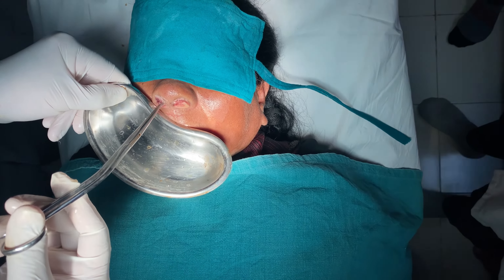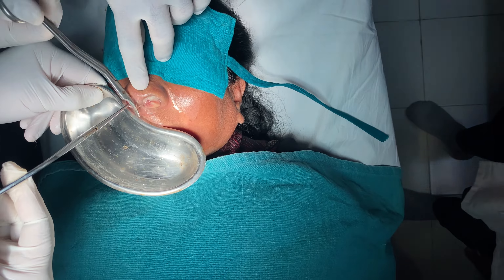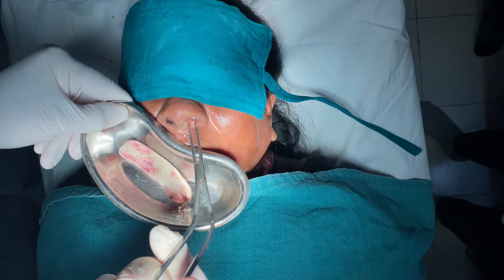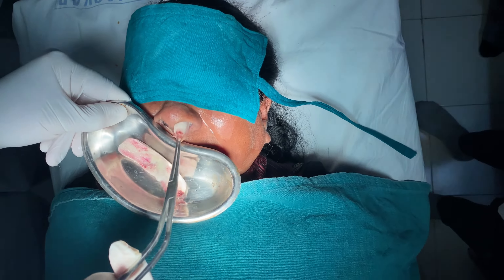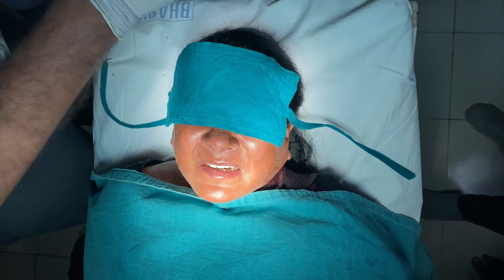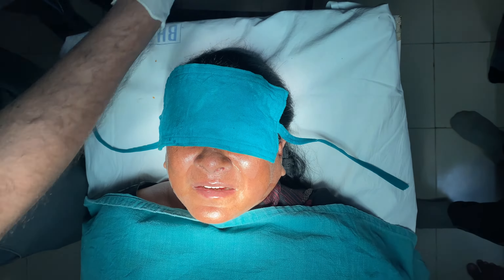Inform the patient before proceeding. After the soaking time is over, cut any attachment and pull the pack off slowly like this. The patient will not have any pain. You have to do it as if you are twirling it outside.